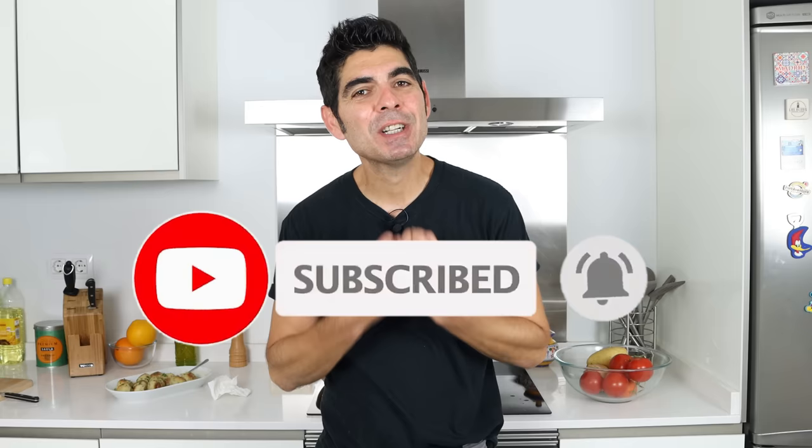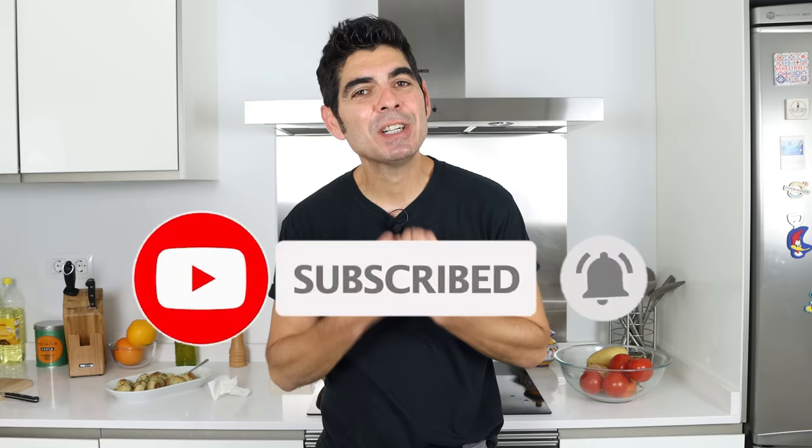A quick shout out to a couple of my patrons: Manuel J. Rosales, David Houston, Britt Saunders, and Tandy Irvin. Thank you so much for being patrons of Spain on Fork — you know how much I appreciate you. If you enjoyed today's video, hit that like button, leave me a comment below, and if you're not subscribed, don't forget to smash that subscribe button and click the bell icon so you get notified every time I release new content and become part of the Spain on Fork family. Till the next time, hasta luego.